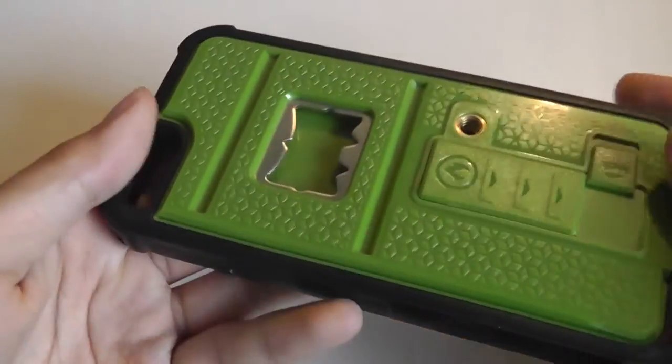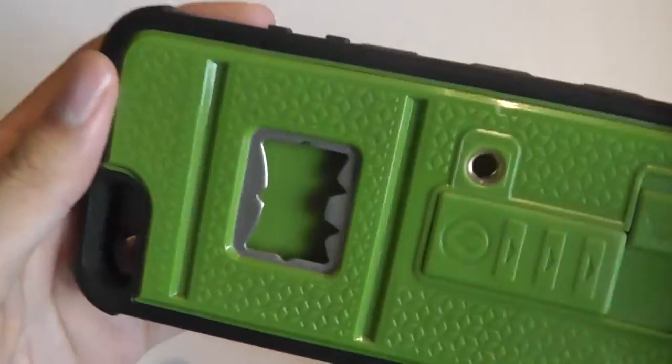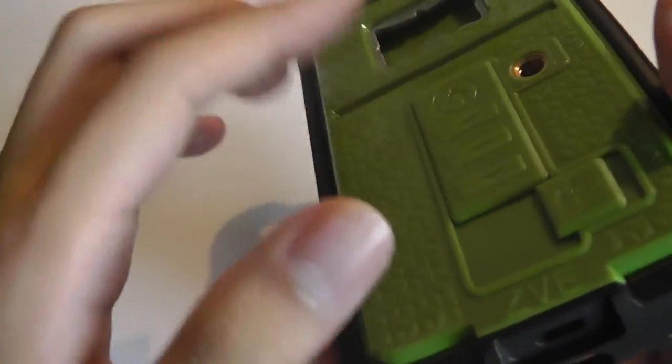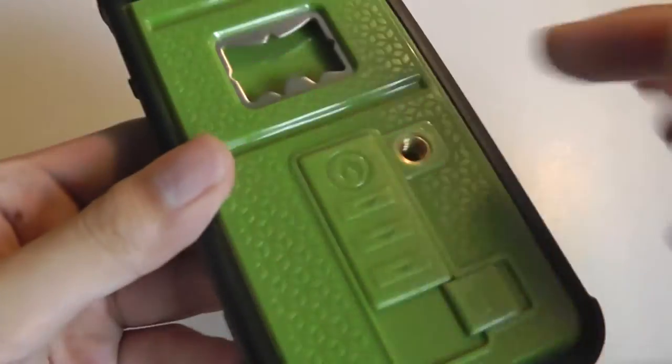One thing I'm noticing right off the bat is that because there aren't any rubber parts on the very back protruding from the rubber bumper, when you sit it on a surface or desk it does tend to slide around quite easily, and it may accumulate scratches on the elevated portion. A future iteration could include rubber accents on the back to prevent sliding.